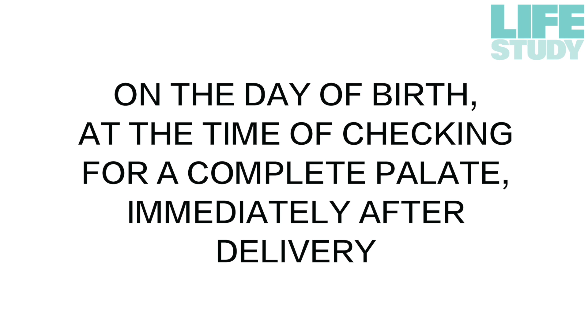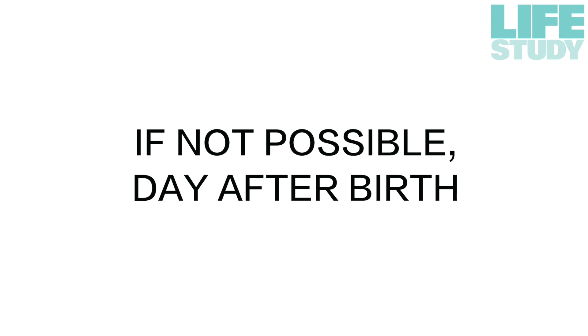The sample should ideally be taken on the day of birth, at the time of checking for a complete palate immediately after delivery. However, if this is not possible, the day after birth is also acceptable.